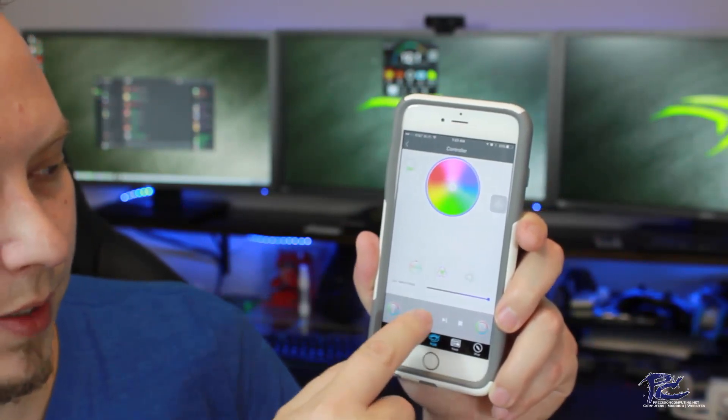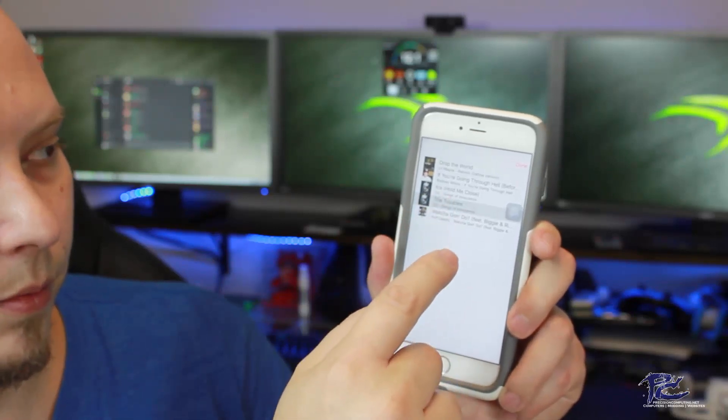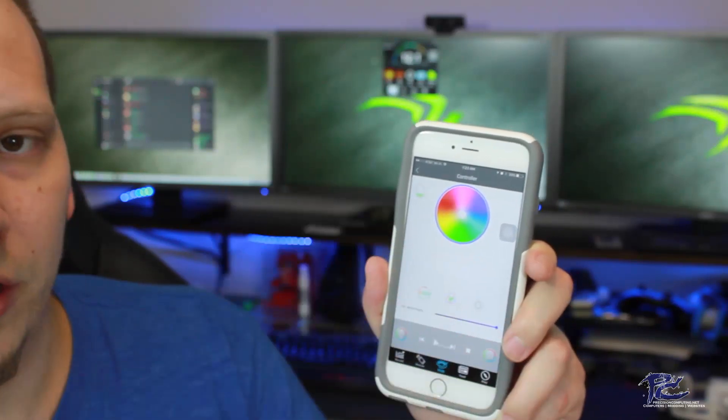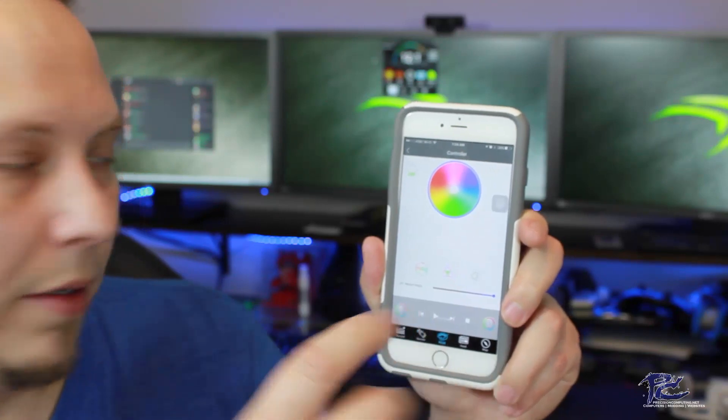We can also click on the play button, select a song from inside our phone, click done, and that song will play in the background. You don't even have to have the volume up on your phone, but if you do, the light effect on the power supply will go up and down with the song. I'm not going to play too much of that before YouTube tags me — that song belongs to its copyright holders.